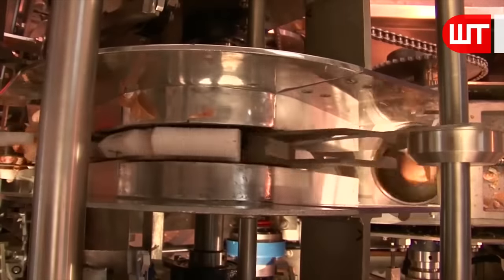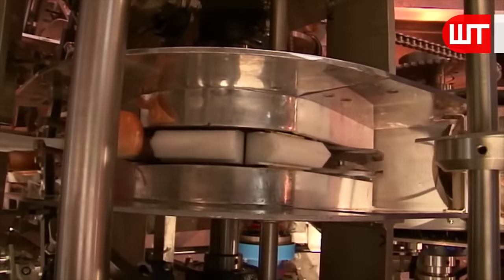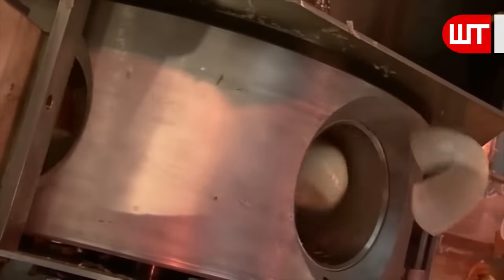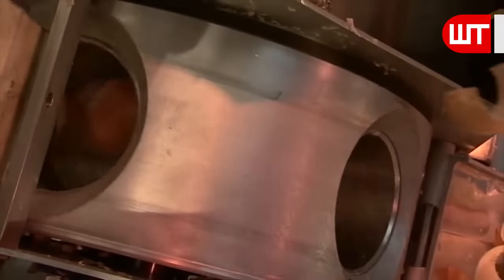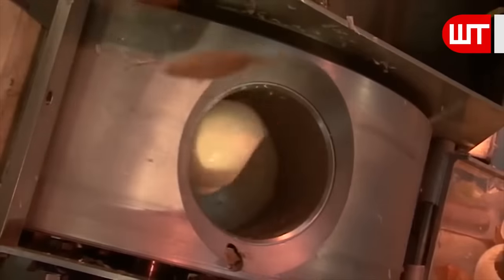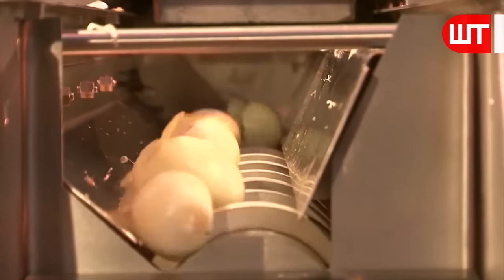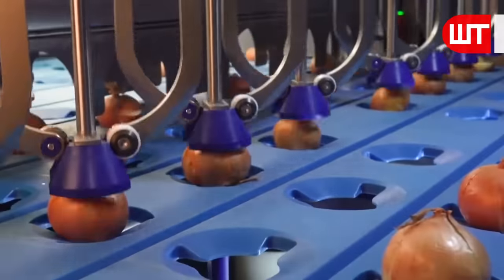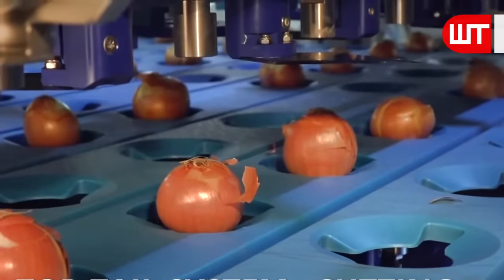After cutting the tips and roots of the onions, they put the onions into a rotary peeler, which is rotated by a chain. The machine rotates the onions very fast, and the skin of the onion falls off. Now they take the peeled onions for further processing. Here is another machine that cuts off the tips and roots with a sharp blade, and spins a sharp blade around the onions to remove the skin.